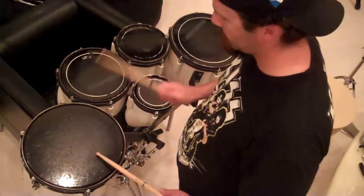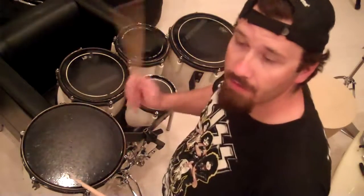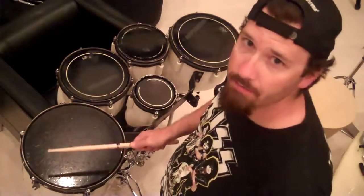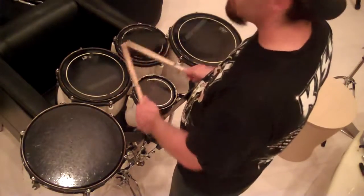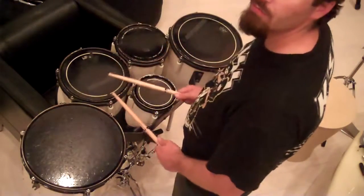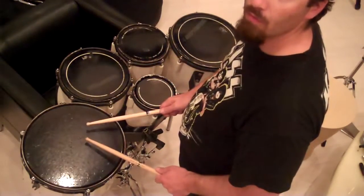A five-stroke roll is when you do this — in our case, we're going right, right, left, left, right — on drum one, drum two, drum three, drum four.